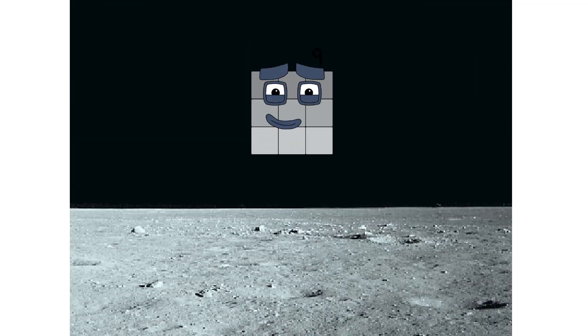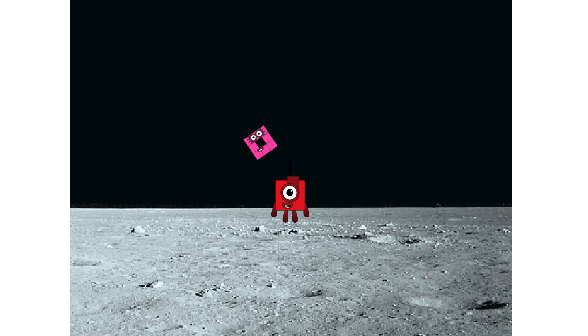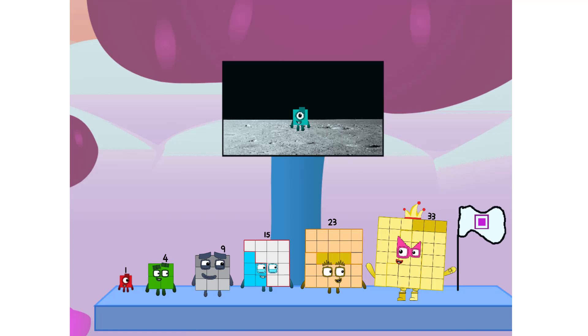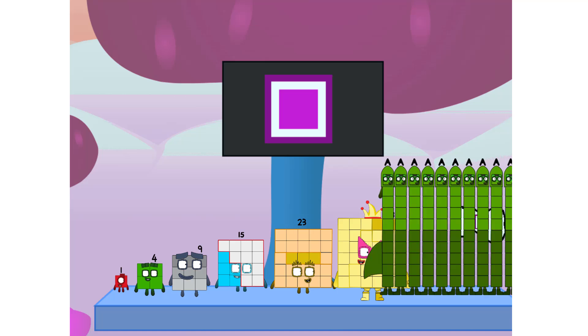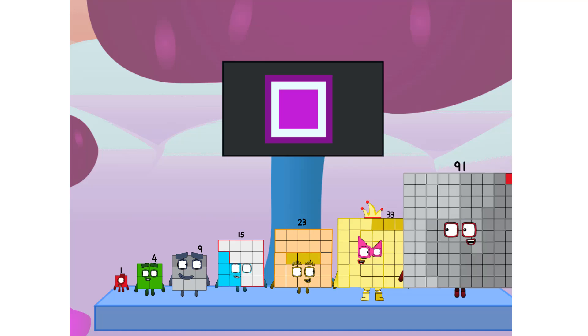Launching lunar lander, A, 2. The square has landed. We did it. The only thing left now is to plant the square club flag. Memberland, we have a problem — I forgot the flag. Don't worry, little one, I'll take care of this. Ninety-one. And I promise, no rockets. Square power only.